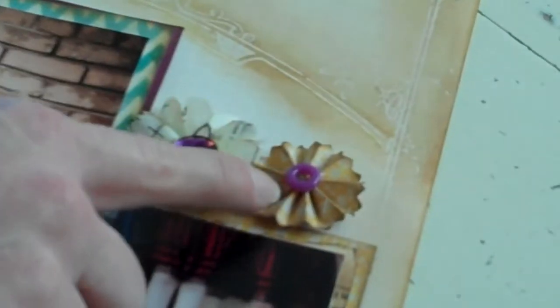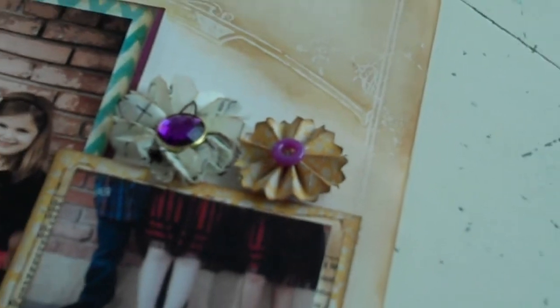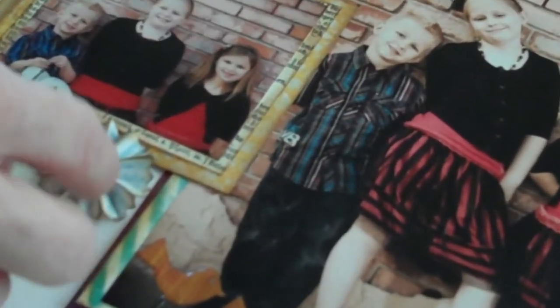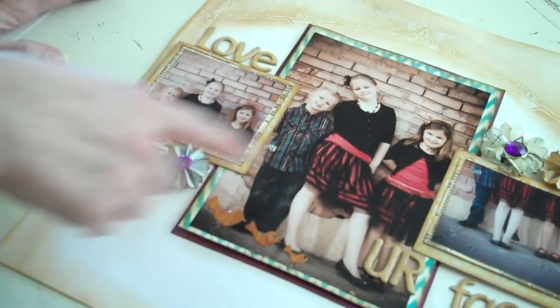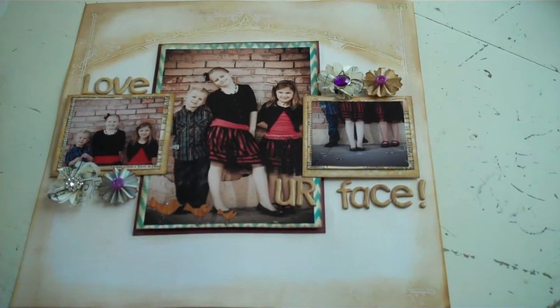Same on this side — these little pinwheel flowers. You're just going to cut a little strip of scrap paper, whatever pattern you like, and accordion style make a pleat flower. It's got a fun little edge — I just used a scallop or decorative edge scissor on the edge before I glued the pinwheel together. So just make 2 little pinwheel flowers, and that is pretty much it.